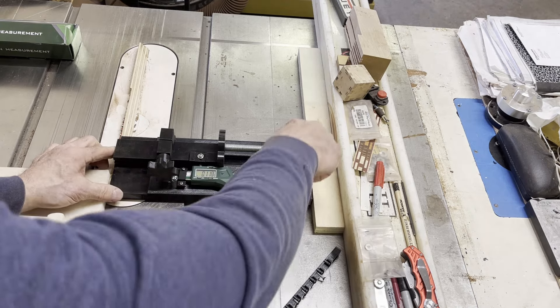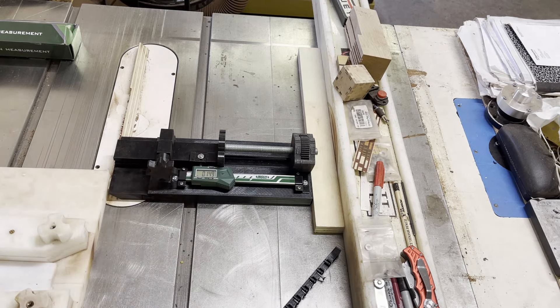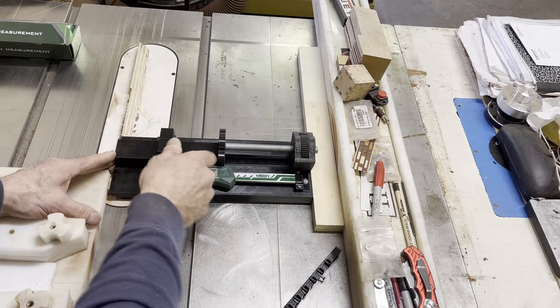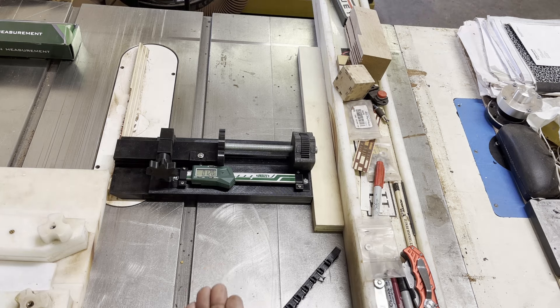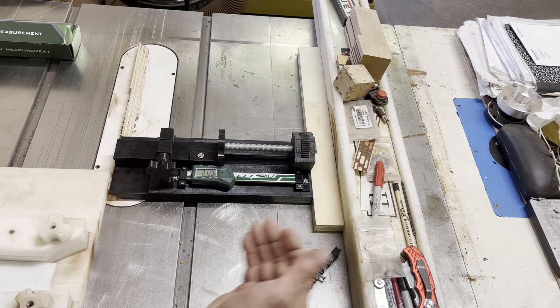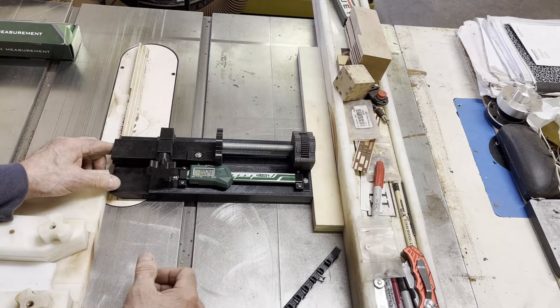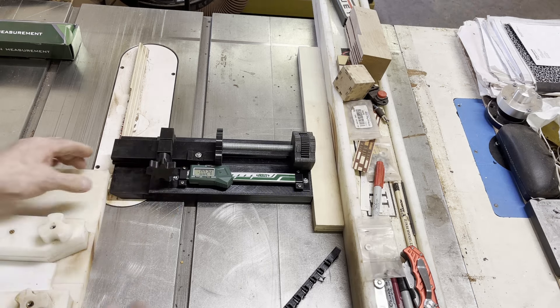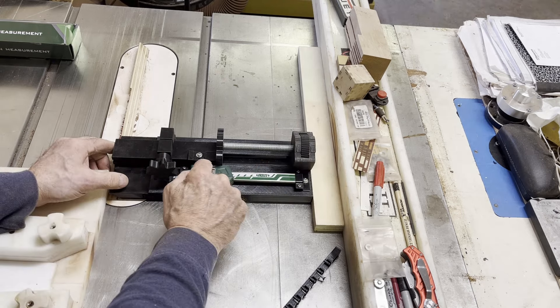Hit zero, then adjust to another number, tighten it down, and cut it. If your measurement is too small and you want bigger, go to a positive number — say it's eight thousandths too small, dial it in to eight thousandths positive. If it was too big — say seven thousandths too big — you want a negative number to make it smaller. Right now it's showing two hundred twenty-four thousandths of an inch negative.